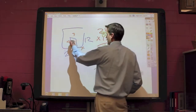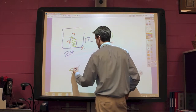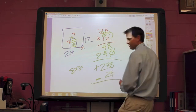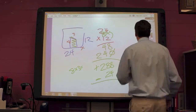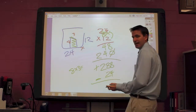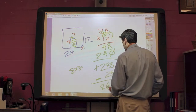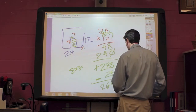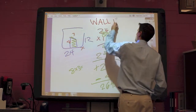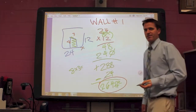The next thing I'm going to do is find the area of this door, which is an 8 by 3, and 8 times 3 equals 24. And I'm going to subtract this to find my surface area of that wall. So 288 minus 24: 8 minus 4 is 4, 8 minus 2 is 6 — 264 square feet. This is going to be wall number 1, and I'm going to circle this answer down here so it will be easier for us to find it later.